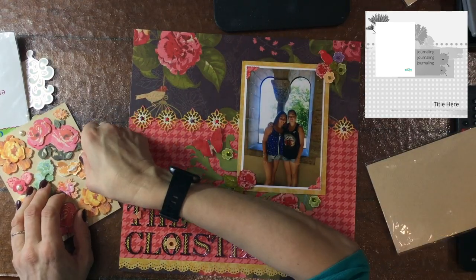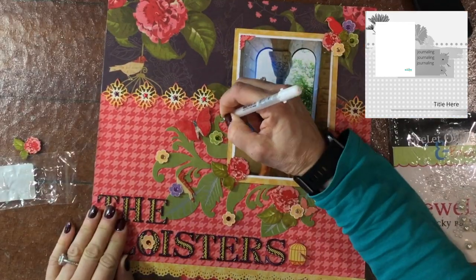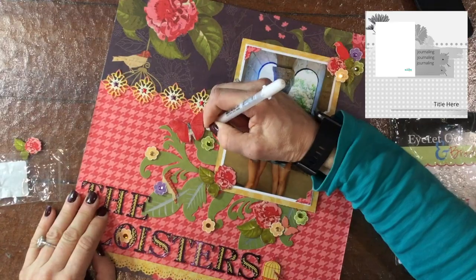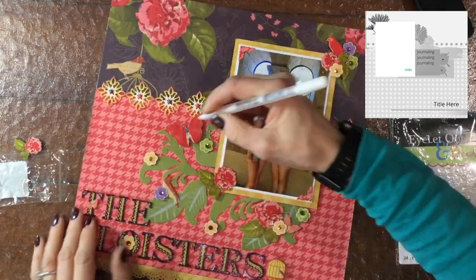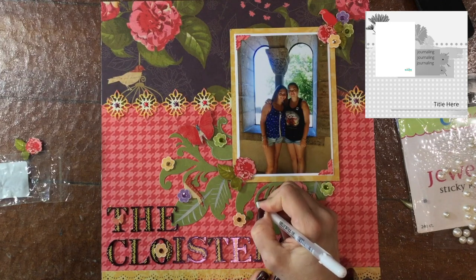I added some photo corners that I punched out of pattern paper using the photo corner punch by EK Success. I tried to use some of the dimensional stickers that were in the pack, but I decided I was satisfied with what was already on the page.